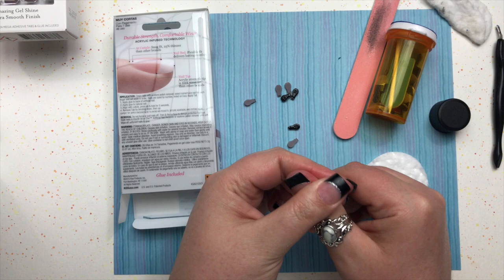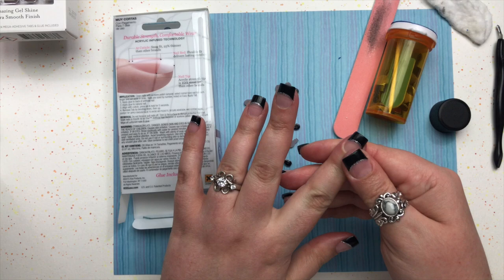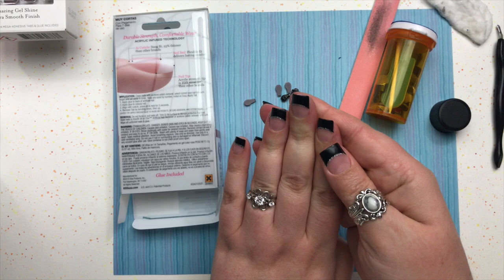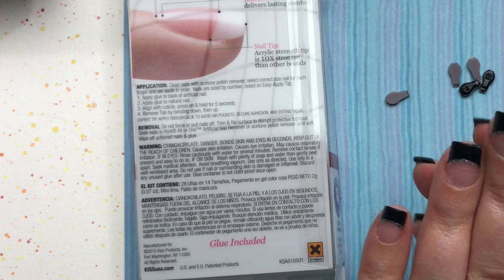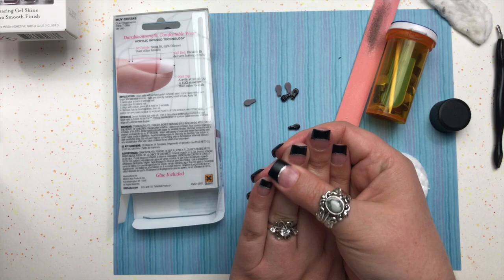If you want to remove them early, don't pull them off — the nail glue is very strong. You'll want to soak them in an artificial nail remover; that's your best bet. There are instructions on the box for how to remove the nails if you want to get them off before they naturally start to come off on their own.